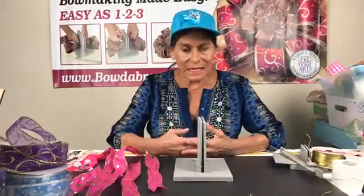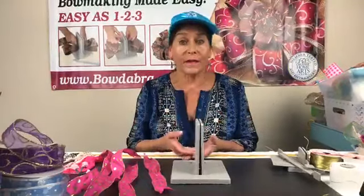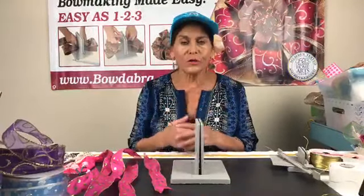One of the really interesting things that I've learned, since this is Earth Month and we have Earth Day coming up, is that you cannot recycle ribbon — and you especially can't recycle anything that has glitter because it'll ruin the entire batch of recycling. So what I want to talk about is how with the Bowdabra we don't need to recycle, we can just upcycle.